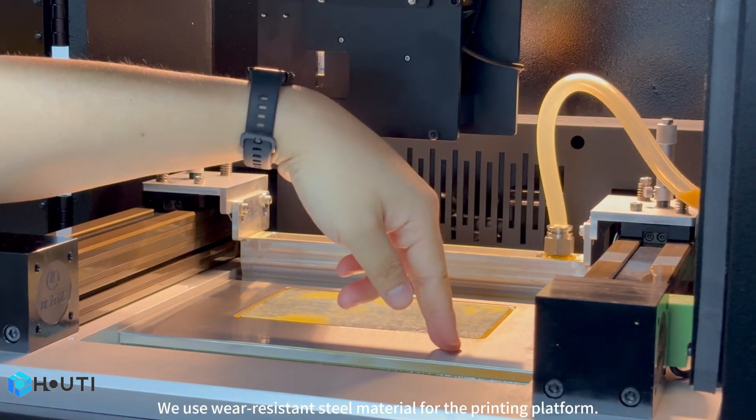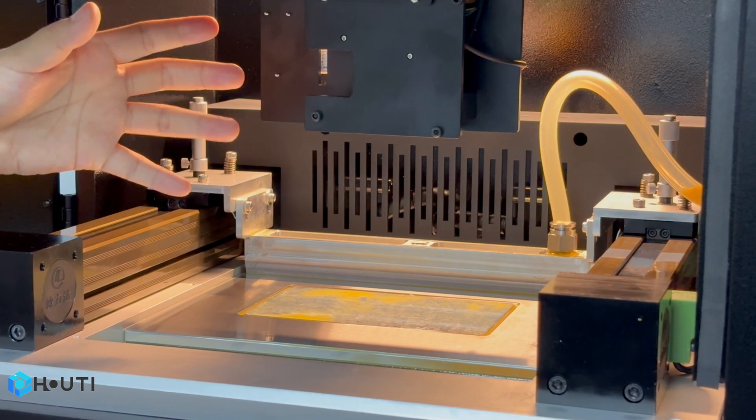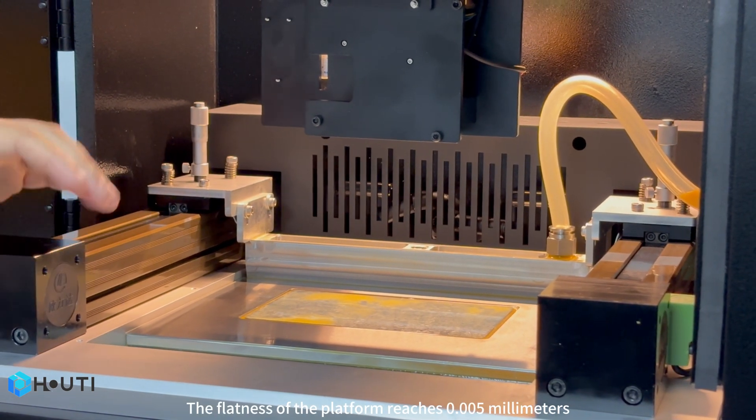We use wear-resistant steel material for the printing platform. The flatness of the platform reaches 0.215mm.